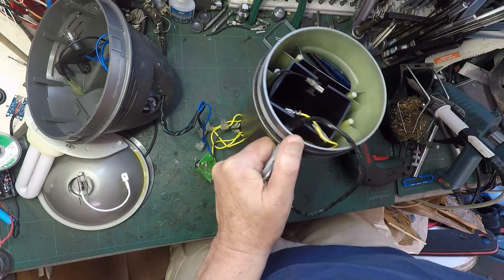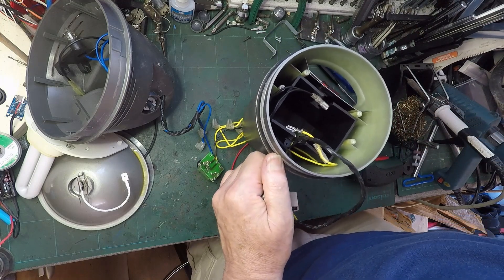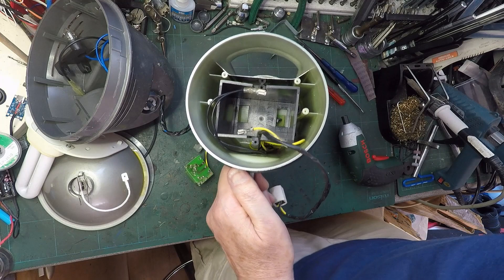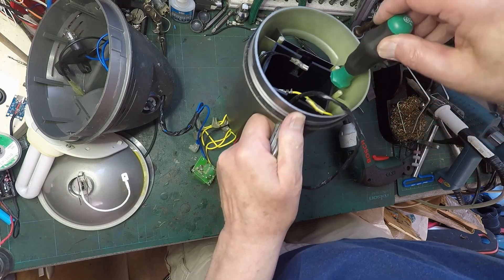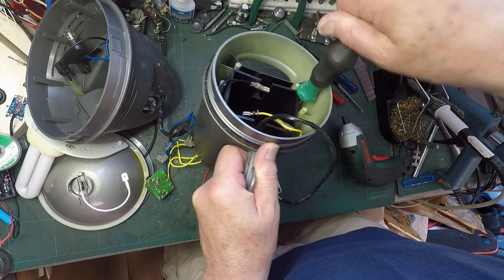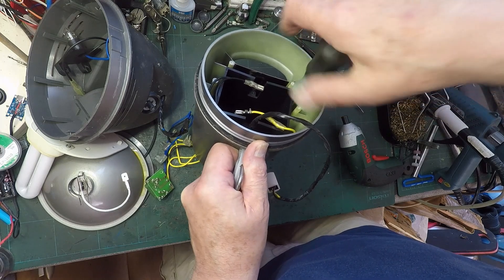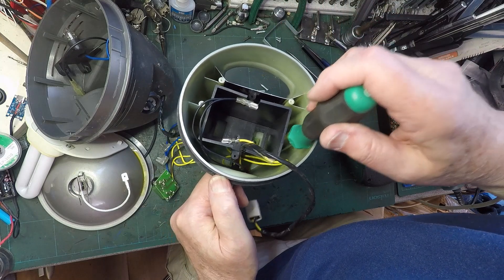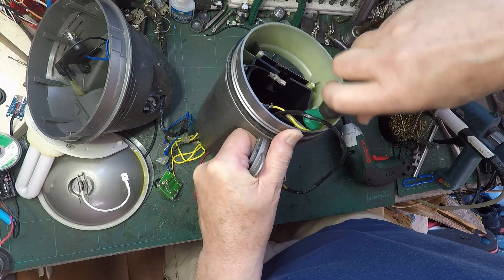That's a bit big. We need a long Phillips number one. Oh, that's a Phillips number one - but I bet that's shorter. Oh, that fits! It just fits - another quarter of an inch and that would not have fitted. I'm going to have to get some really long bits. That comes out with a magnet - one. Is that in there? Two. All these are quite tight, really, considering it's all in plastic.